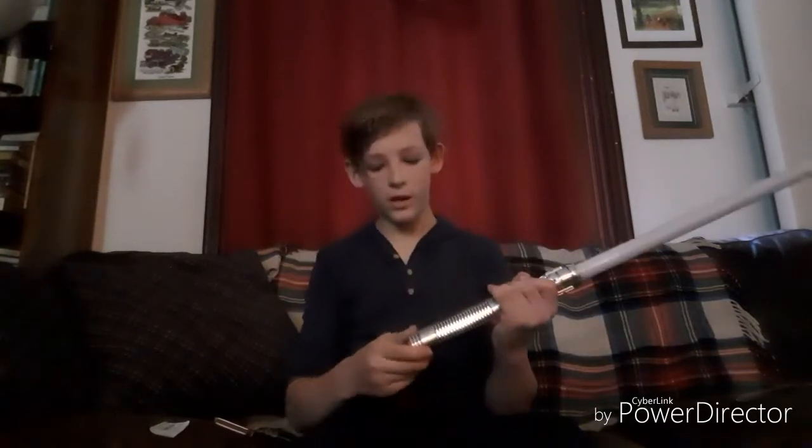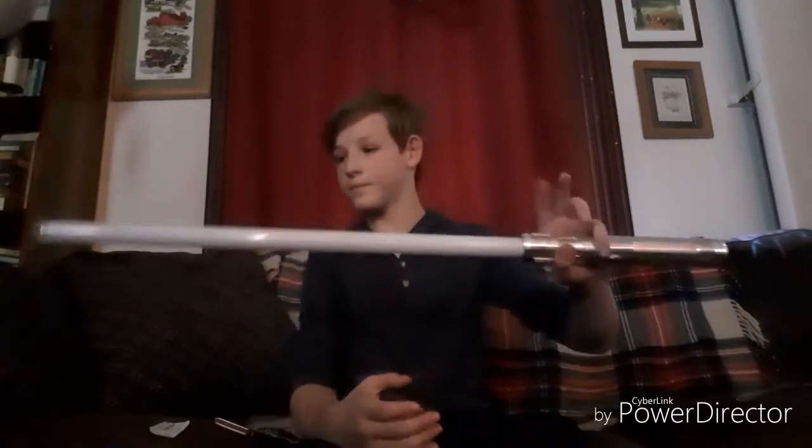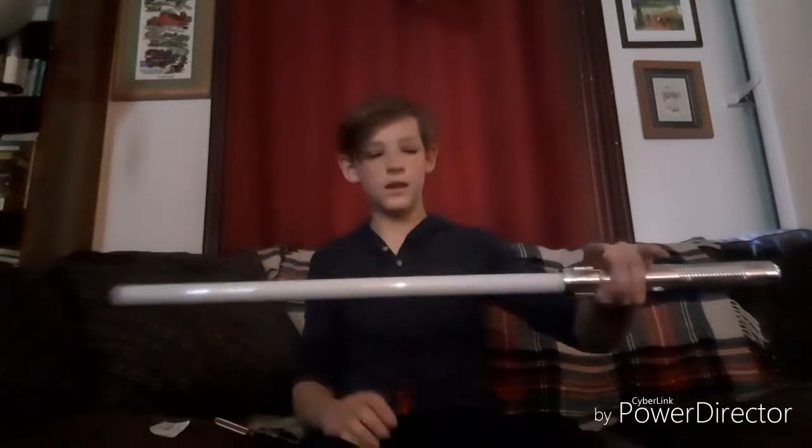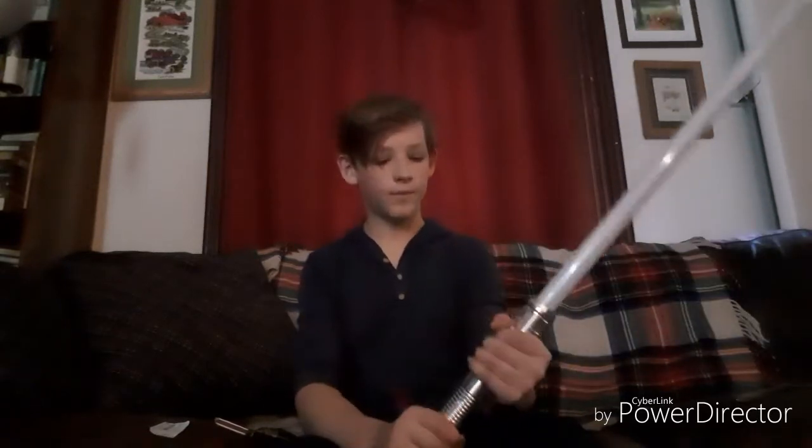I tend to fight closer. I tend to get in the bind as quickly as possible and close that distance, grab the sword, or hip throw them, or double leg them. So I didn't want a really long lightsaber to get in the way of that, so I chose a 24-inch blade with a longer handle, very similar to the Witcher sword that Kramer from Living Anachronism did a video on. I plan to do a video on that soon.